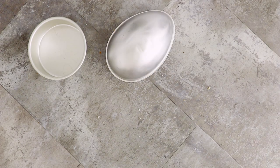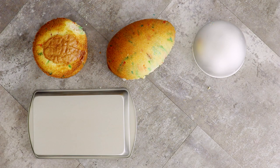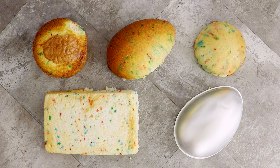The cakes you're going to need for this video are a six inch round cake, two cakes shaped like eggs, a six inch dome cake, and a nine by five inch rectangular cake. Preferably funfetti, but you can use whatever cake you like.